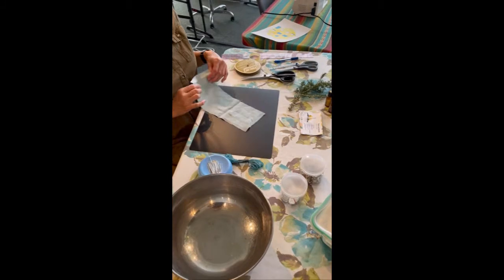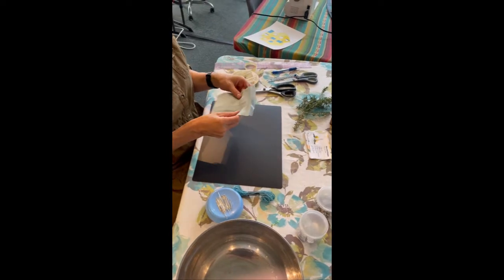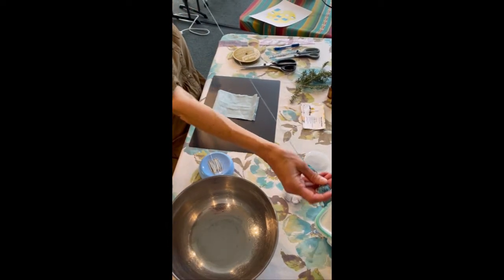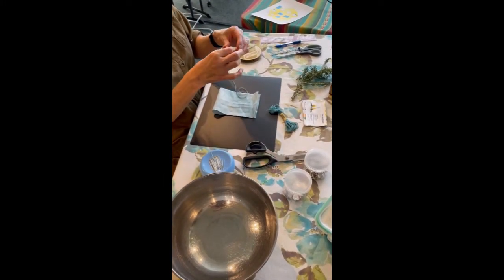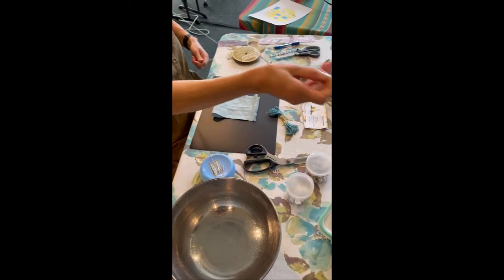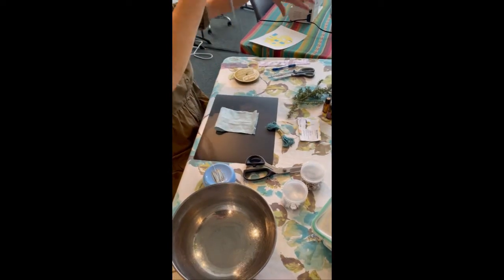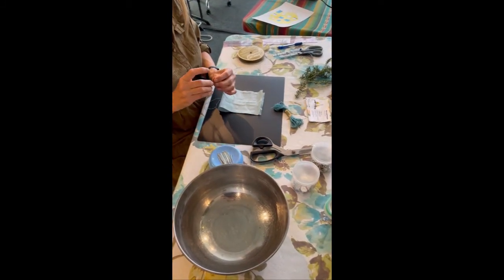The first step is to take your fabric and fold it right sides together. This particular piece of linen doesn't have a right or wrong side, so it doesn't matter which side I fold together. Next, I'm going to take some thread or floss — I'm using floss because I have it and it's easier to see. With floss, I have to separate it out; it's got six strands and you take it down to three.